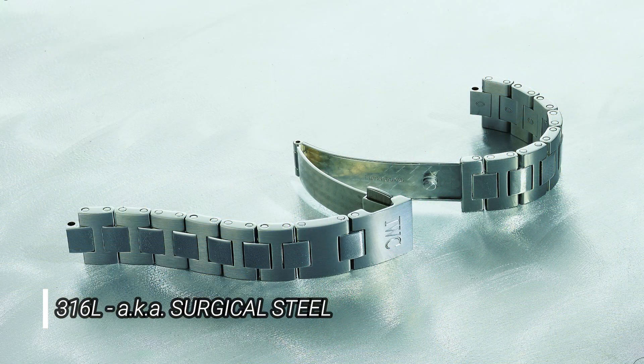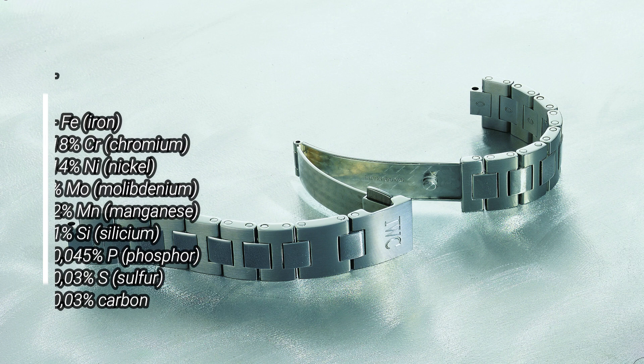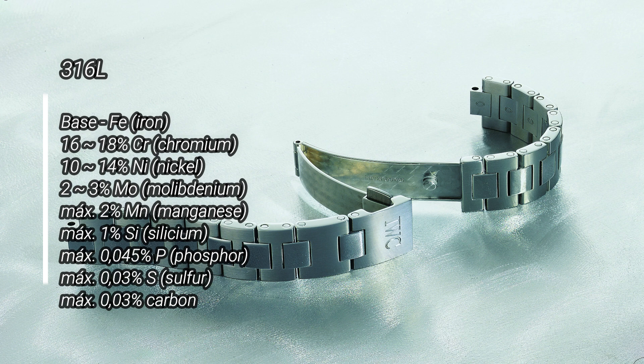The problem with nickel content in stainless steel is that nickel is allergenic — it can cause allergies in humans when in contact with skin or other human tissues. That's the reason why almost all watches use stainless steel grade 316L. This is considered a surgical grade steel because it has a very low nickel release rate and doesn't carry the risk of causing allergies. It's the kind of stainless steel used for surgical implants.